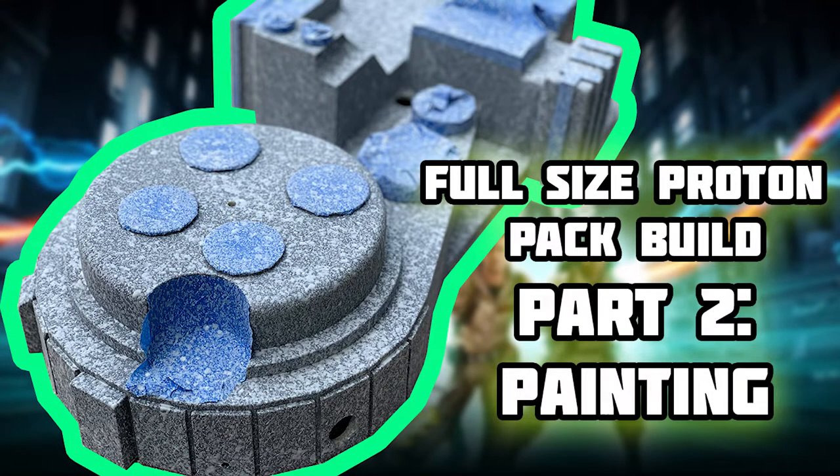Welcome back everybody, this is part two of my series where I build my Ben of Kent Ghostbusters 2 kit. If you're just joining us here on this second episode, go ahead and take a look back at part one.